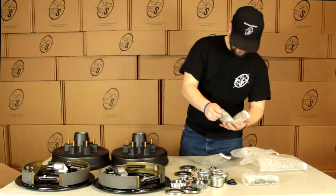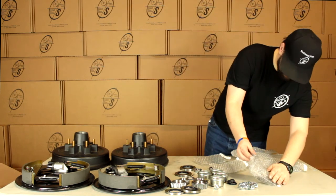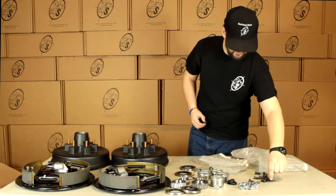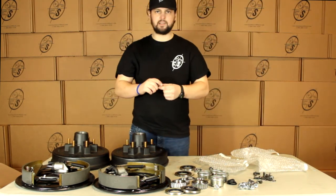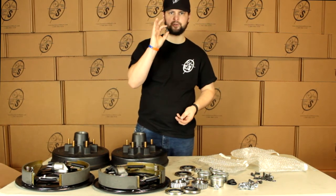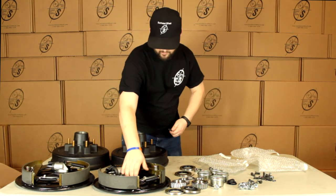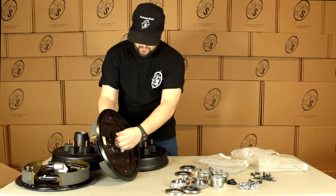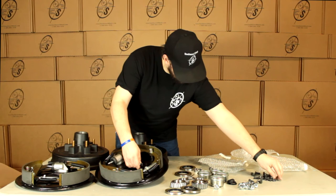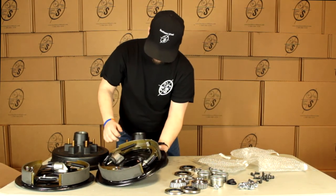Then we have our lug nuts — we're going to get twelve of these. And we have our mounting hardware: we're going to get ten studs, ten nuts, and ten washers. Most of these axle plates will come with the studs already in them, but they do fall out sometimes, so we send the extra ones. You just push these through the plate — they don't have to be pounded in or anything. Push them through the plate, put this on there, set your washer on, and then tighten it up and we're good to go.